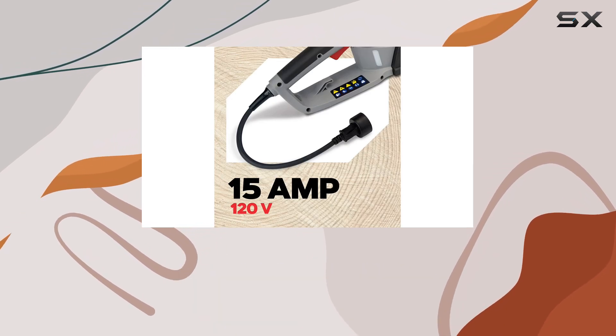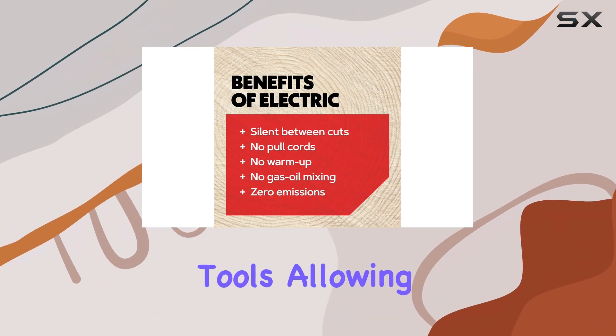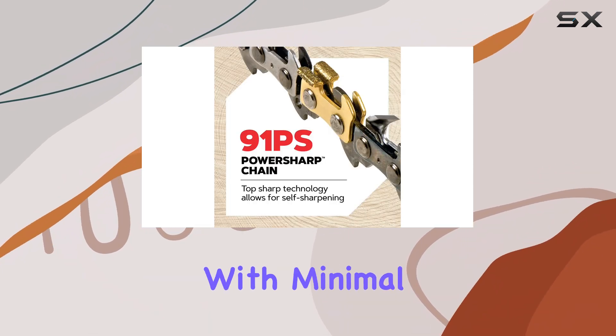Adjusting the chain tension is also a breeze, as it can be done without tools, allowing you to maintain optimal performance with minimal effort.